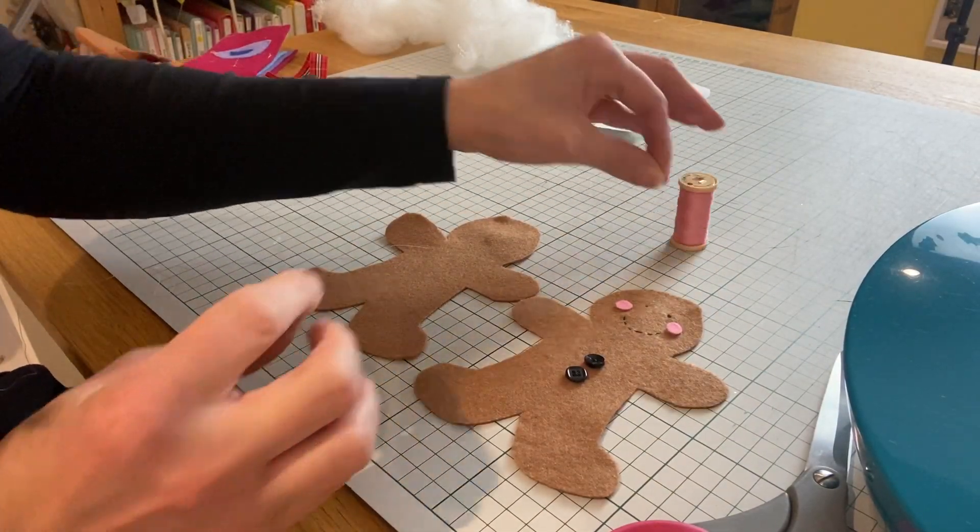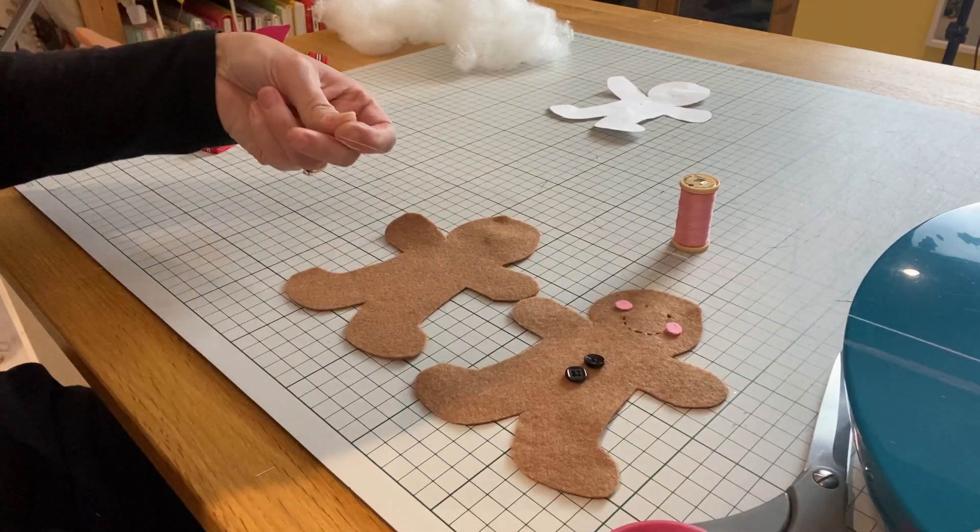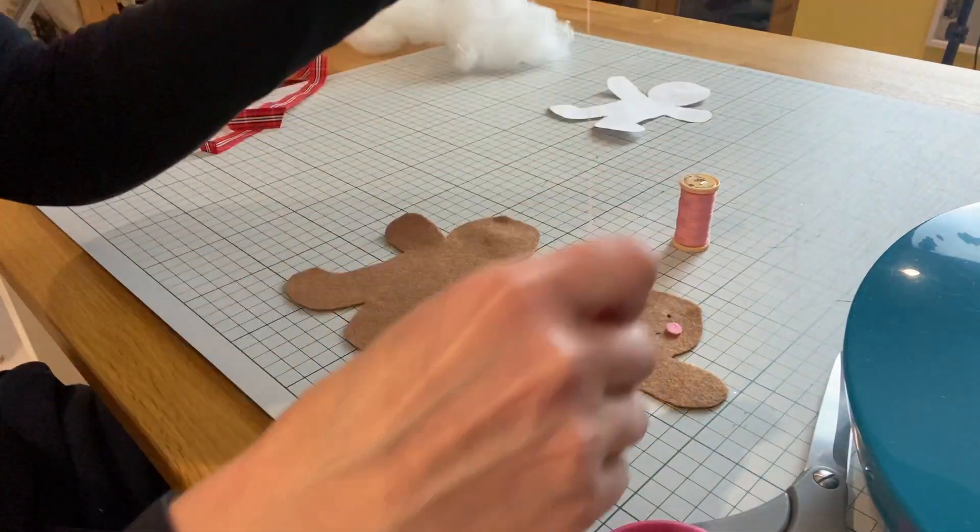I've got some pink thread here and I'm just going to stitch a little cross through each of my cheeks, doubling up my thread again.